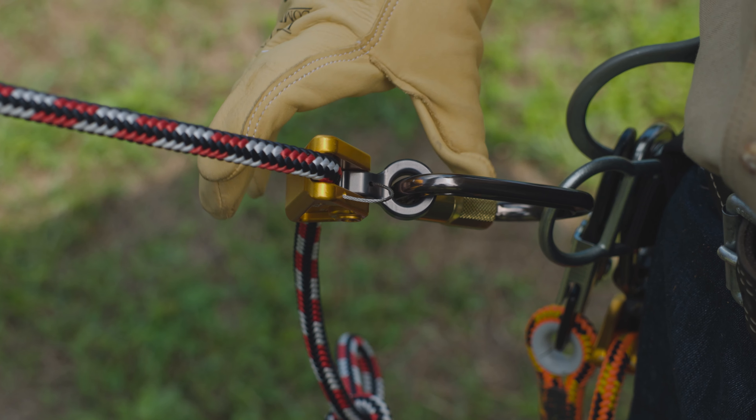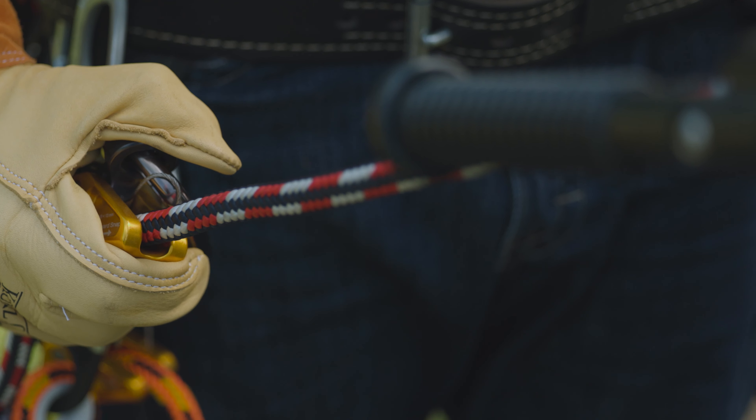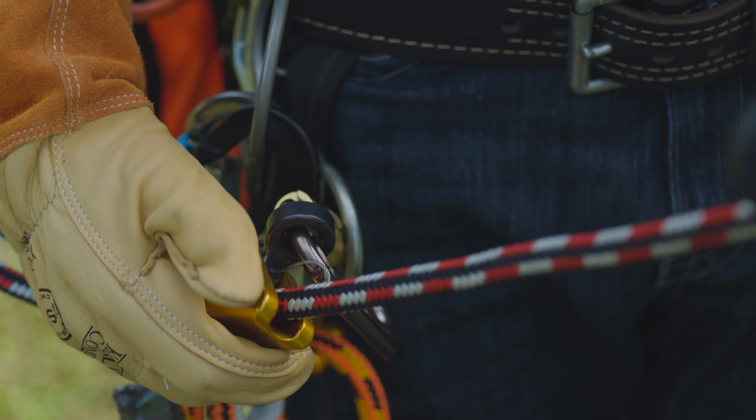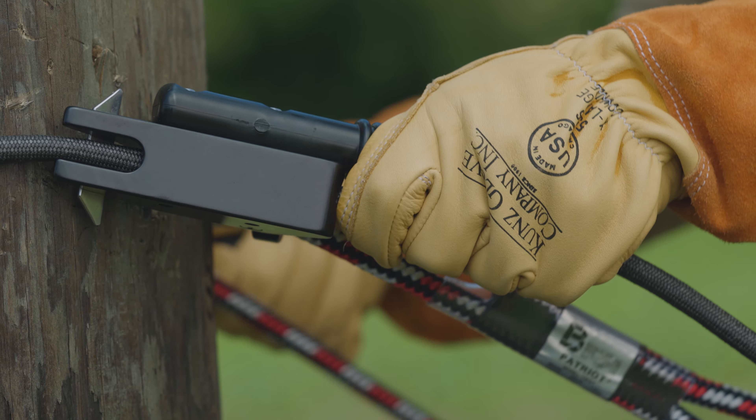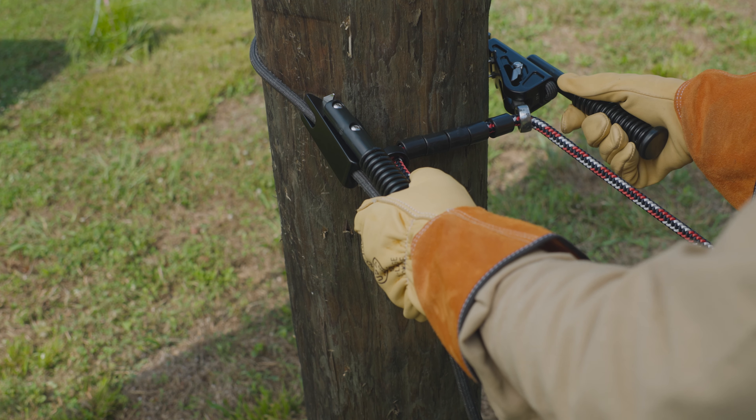The adjuster on both the black outer pole rope and the inner red, white, and blue rope may be placed on either the left or the right, depending on your personal preference. Adjust the pole rope to position the connector and adjuster at the 4 and 8 o'clock positions.